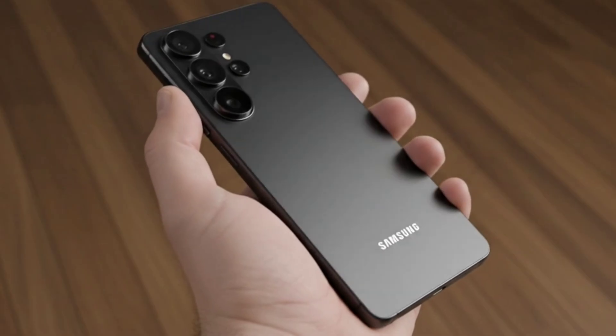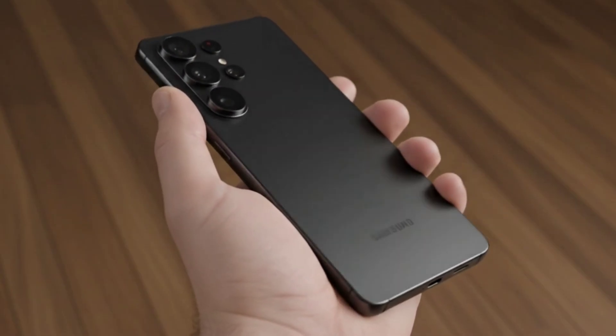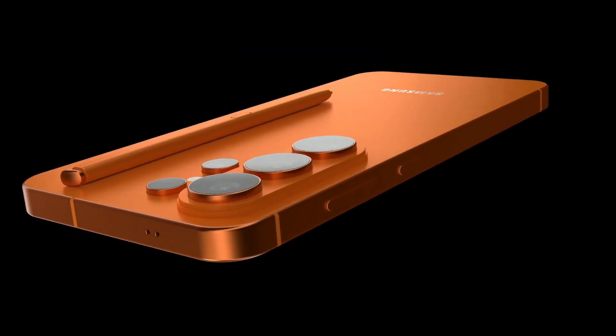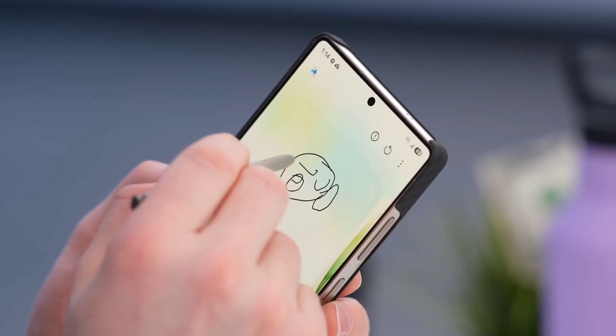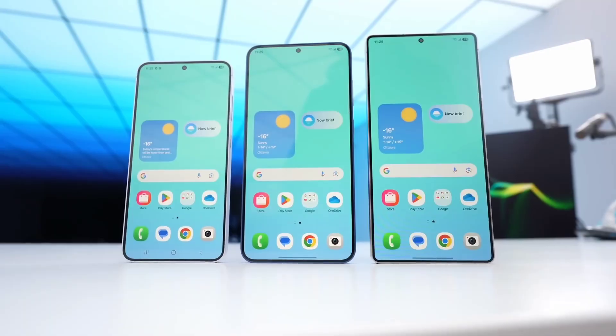The key takeaway here is clear: the Galaxy S26 Ultra is shaping up to be a year of refinement and magnetic compatibility. We're getting a pill-shaped camera island, a potentially major wireless charging upgrade, and a bigger main camera sensor. Which of these rumored upgrades are you most excited about? Let me know in the comments below, and if you liked this video, smash that like button and subscribe to the channel — you don't want to miss our next deep dive.